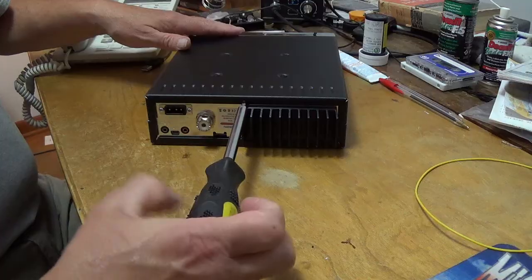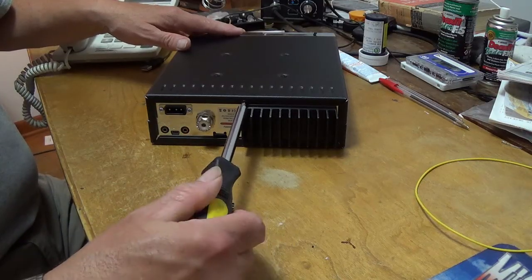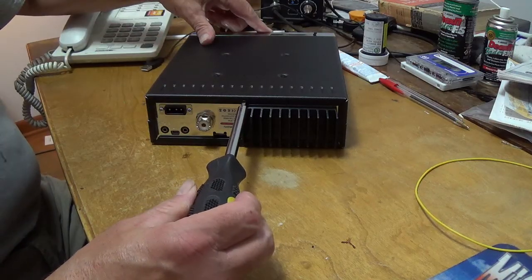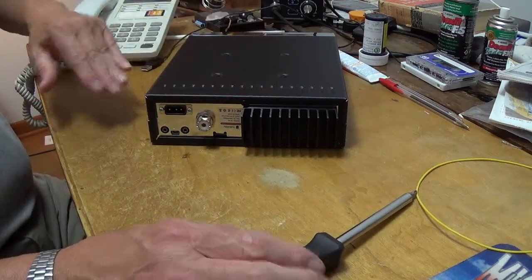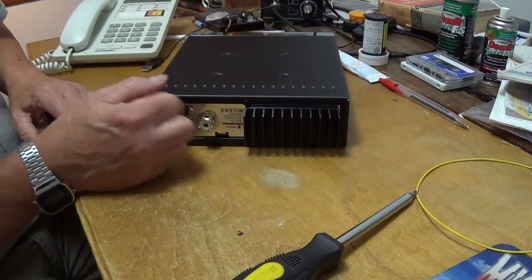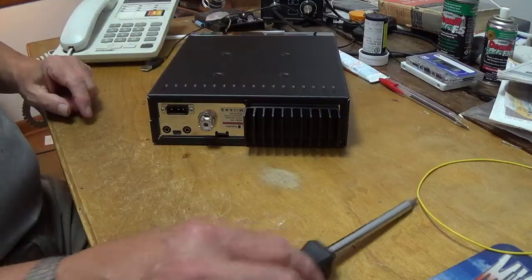This one doesn't have to be real tight — run it in until it stops, then maybe a couple eighths of a turn. We don't want to scratch up the screw. Don't put over-torque where you see little bends — you want the factory look, not a bent or damaged cabinet.